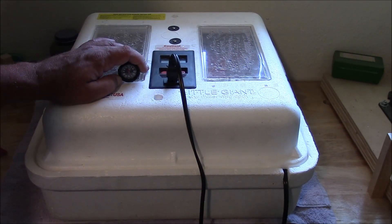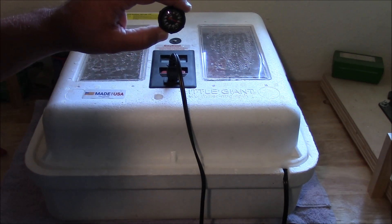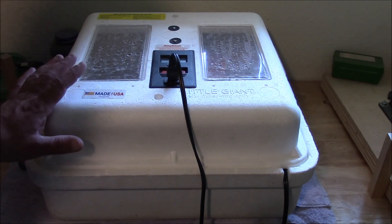Do this about three or four days before you start incubating. Let it run and check the thermometer again — just leave it in there until you're ready to incubate. When I get ready to incubate, I take it out and toss it. And that's really about it.